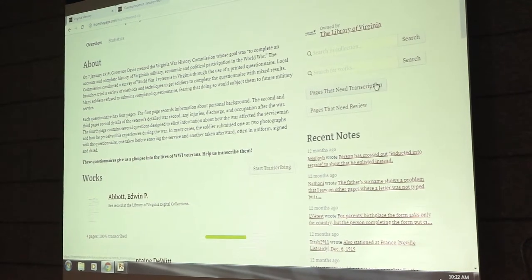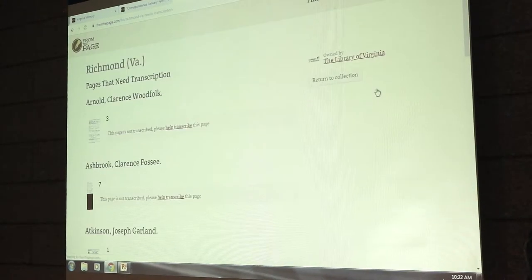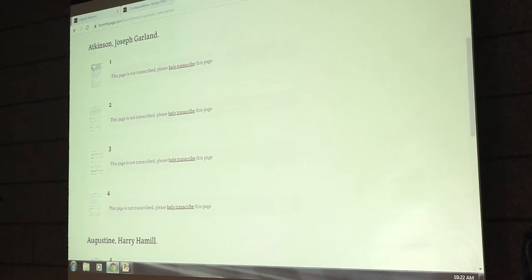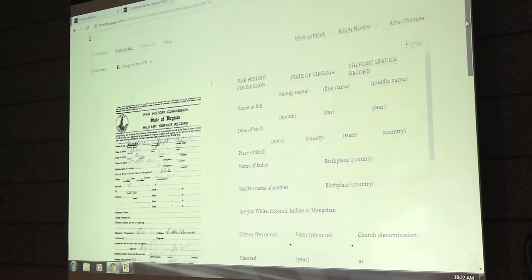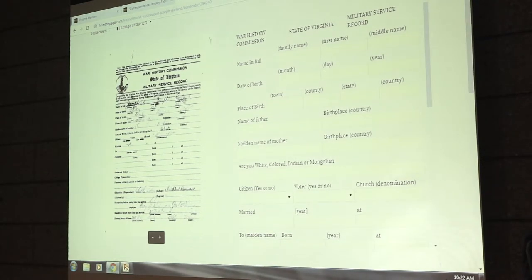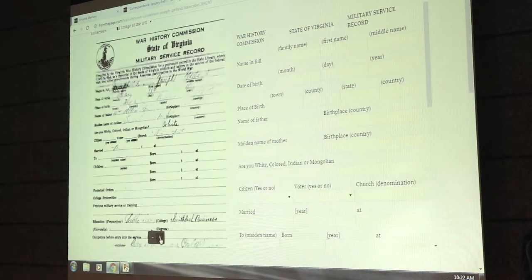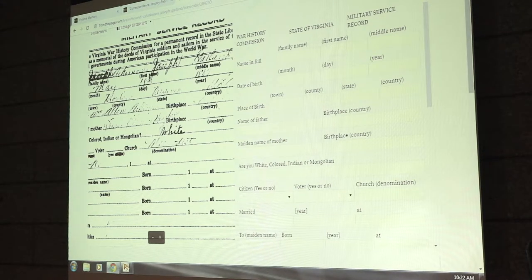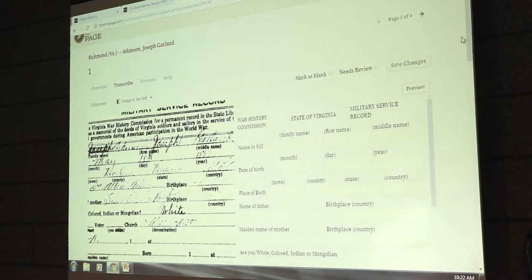There is a button on the side that says 'Pages That Need Transcription' — that's the one you want to click. It will show you everything in Richmond that still needs transcription. Here's a form — one of these World War I questionnaires from Atkinson, Joseph Garland. It hasn't been started because there are four pages. If I click the 'Help Transcribe' link, it takes me to a view showing the original document on the left, and on the right, instead of typing all the text, you only have to fill in the blanks, which is better for this type of form.